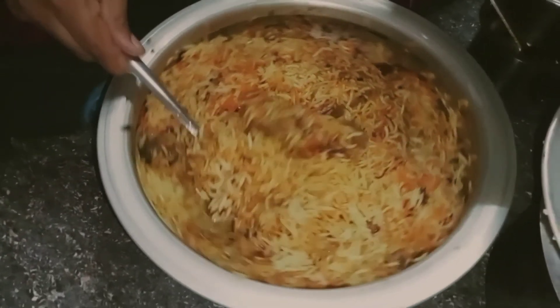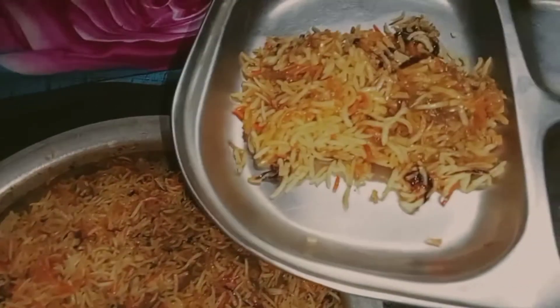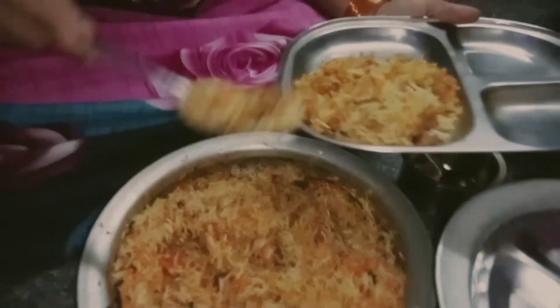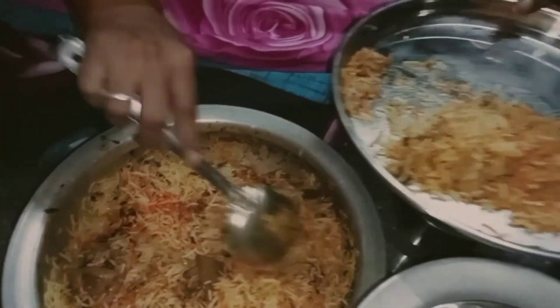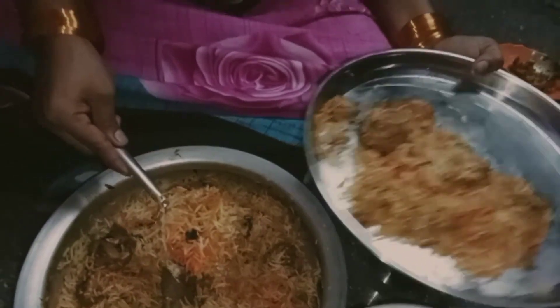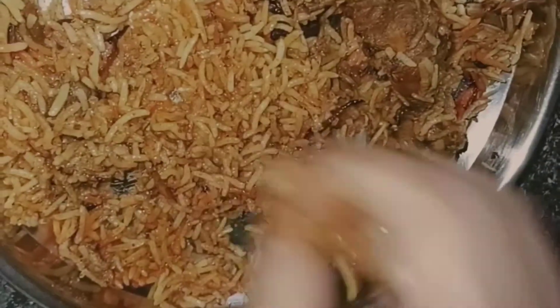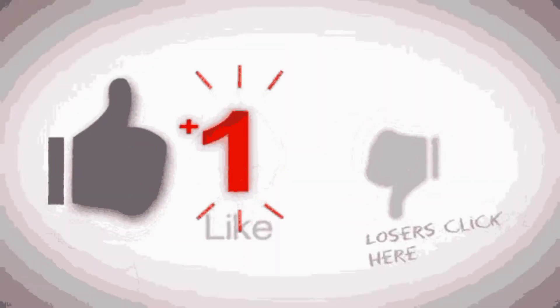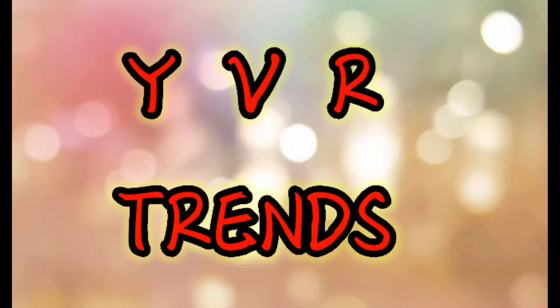The chicken is ready for the restaurant style and it is easy to do with the restaurant style. It is easy to do with a taste. Let's try the chicken biryani. So we are ready for restaurant style chicken biryani. Let's try this video. Please like, share and subscribe. Thank you.